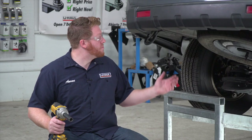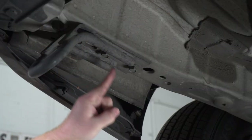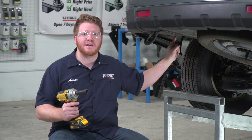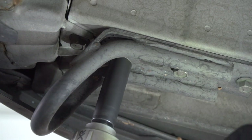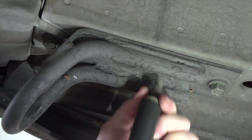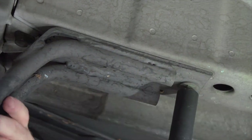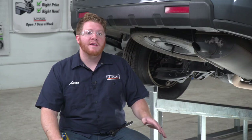To start, we're going to remove the tow loop on the driver's side frame by taking out these three bolts using a 17 millimeter socket. This will not be reinstalled.